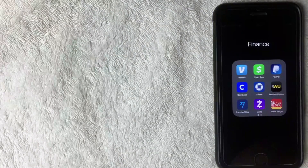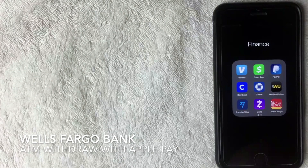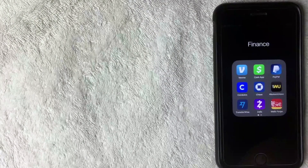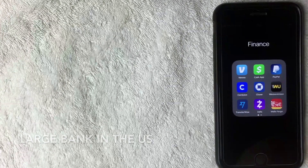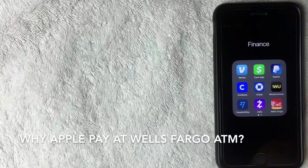Hey, welcome back guys. Today we're talking about Wells Fargo, and more specifically how to use Apple Pay at a Wells Fargo ATM. If you're not familiar with Wells Fargo bank, it is one of the largest banking institutions in the U.S. — it might be the largest; if you happen to know, be sure to leave a comment below.